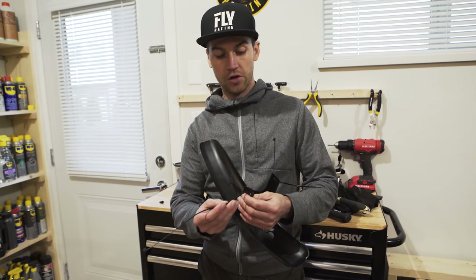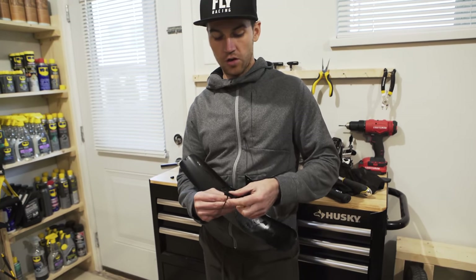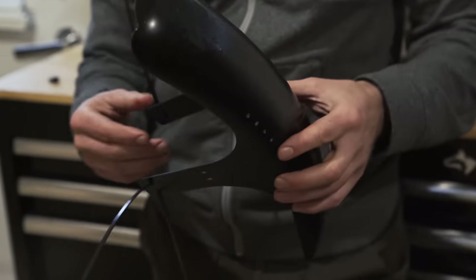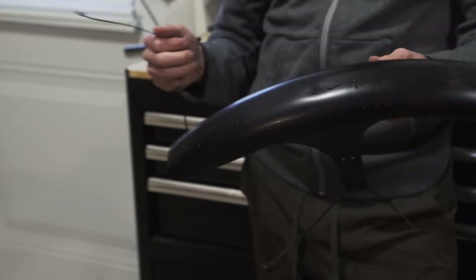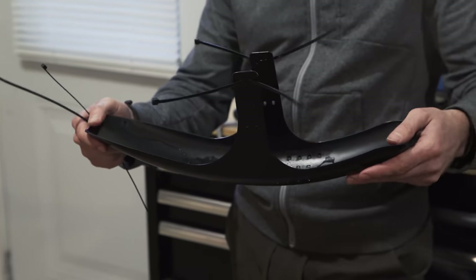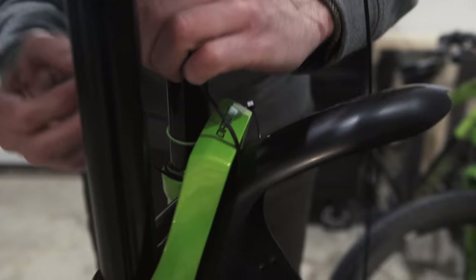Now I'm installing the Mud Hugger on the fork — this is the long version. It protects from mud, projections into your eyes, and also protects your seals from dust. Mine is slightly bent because I have a 29-inch front wheel and on some tires it can touch a little. So I pour boiling water on it, which extends it and makes it slightly less curved.